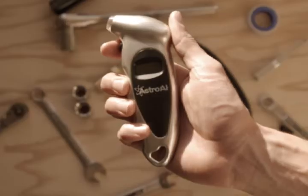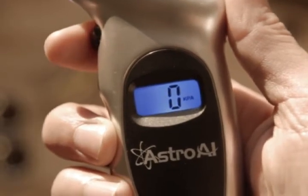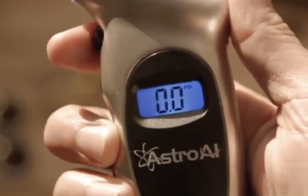This gauge's ergonomic design makes it easy to use, especially when selecting between four different units of pressure for your most ideal reading. This automotive accessory is programmed to increase its battery life with an auto-off function.